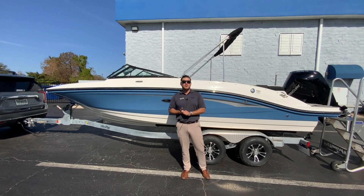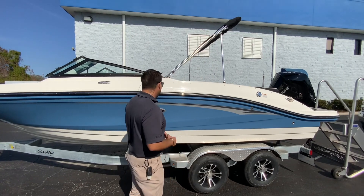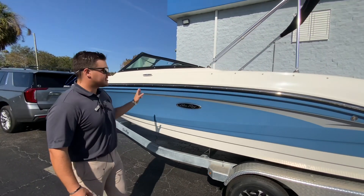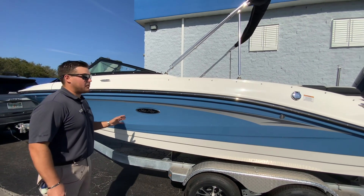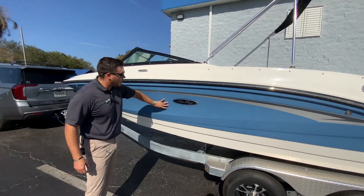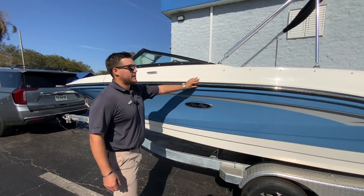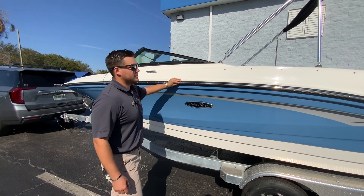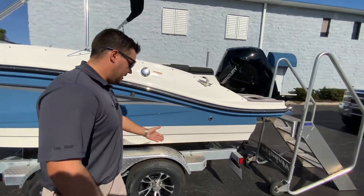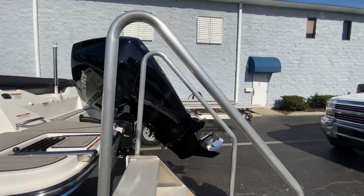My name is Daniel Frentress here with Marine Max Orlando on this beautiful, warm winter day. Today I'm walking through this brand new 21 SPX outboard with the 200. This boat is in the side hole color quantum with the graphics, and it has the stainless steel rubber with the black insert. It's on a galvanized trailer with this awesome 200 Mercury on the back.